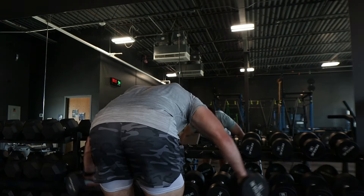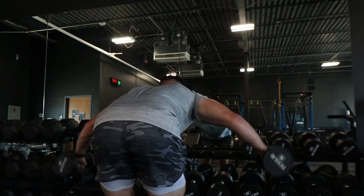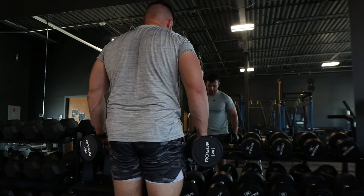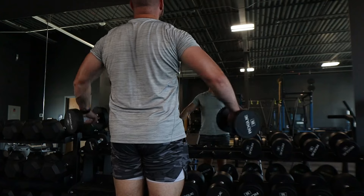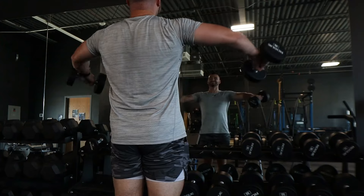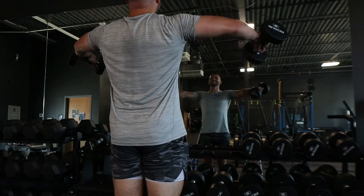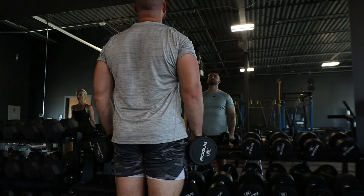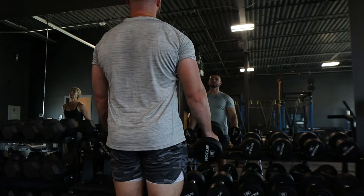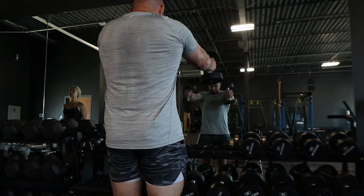The last part for shoulders was a giant set cycling between three exercises, all at eight reps: reverse flies focusing on just lifting with your rear delts, then standing lateral raises — keep the neck relaxed, shoulders away from the ears, no traps or momentum — then flip to a hammer grip for ten front raises, isolating just the shoulders. Three rounds on this, and that is the end of the bicep, tricep, and shoulder workout.